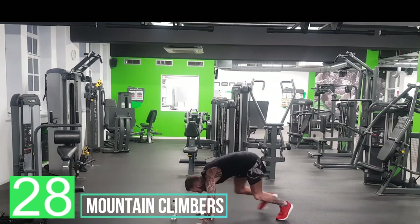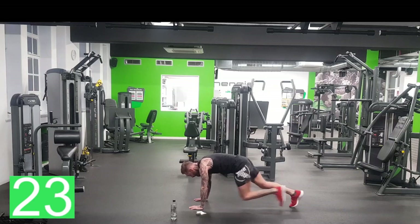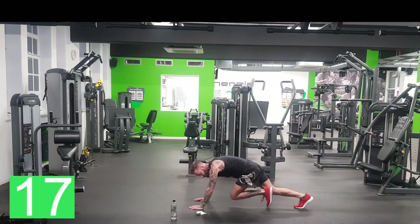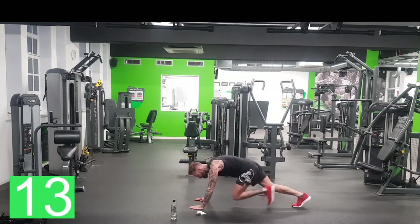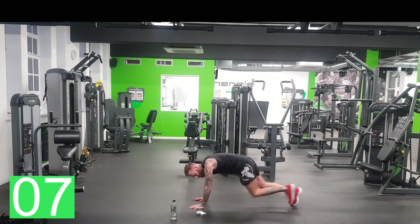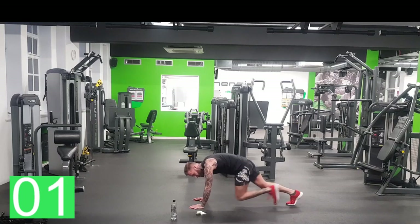Mountain climbers, let's go — knees to chest. Remember, if you need to slow it down, slow it down. We're trying to work hard, but we don't want you passing out. Halfway. You should be feeling your arms as well — my triceps, I'm feeling it. That's good, that's what we want. And then we're going to squat jumps. Breathe, get the heart rate down.